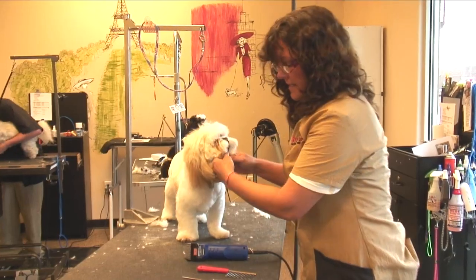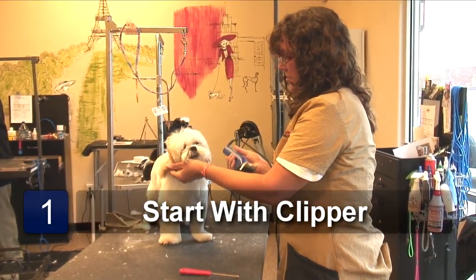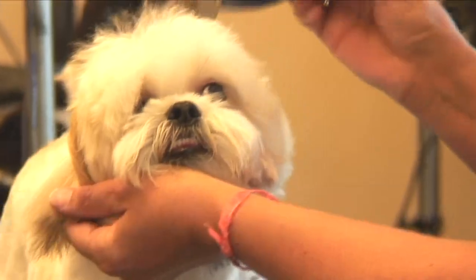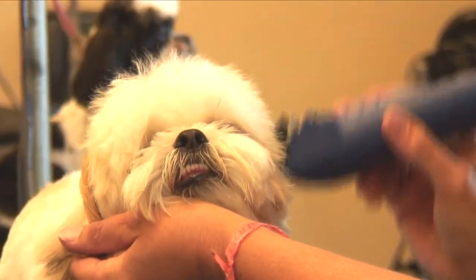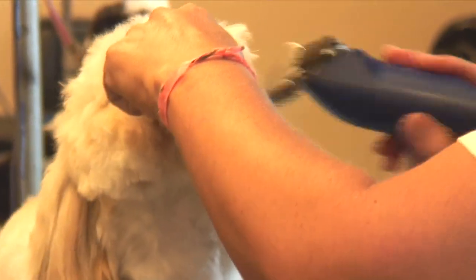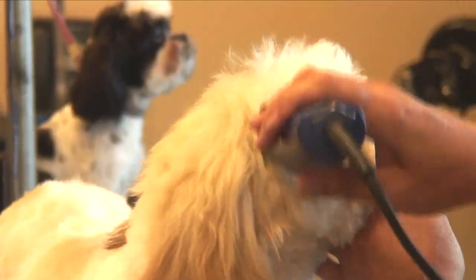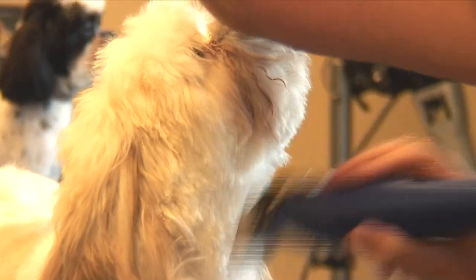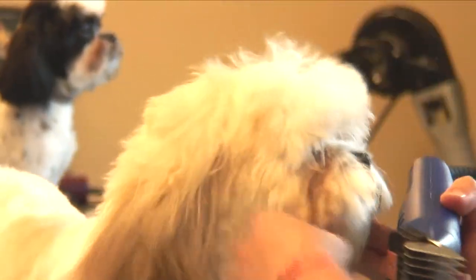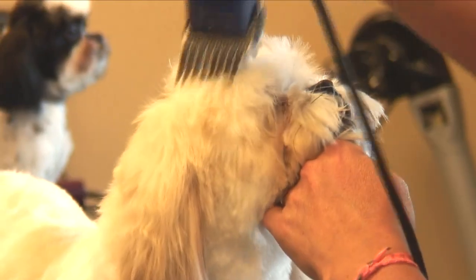Tucker gets a teddy bear head. So in order to save time with scissoring, we'll start off with the cheeks with the one comb. And then we'll do the same on the other side. And a little bit on top.